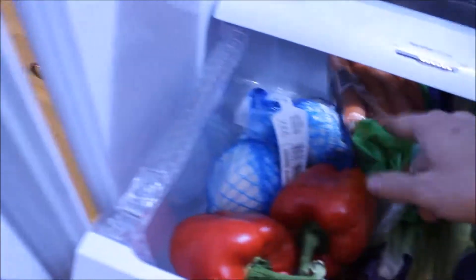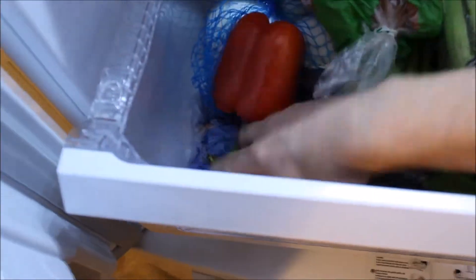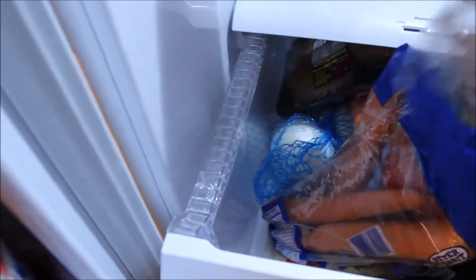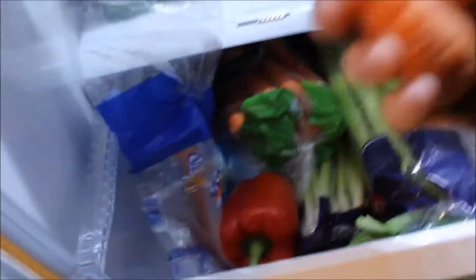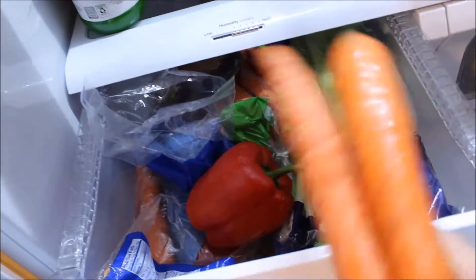Step one is getting your seasonings out, and then getting what else you need out of the fridge. I'm going to grab some carrots — I'll just grab two since they're kind of big. I'm going to need an onion or two. I typically use two onions because I like to make a lot of the soup. And I'm going to grab about two or three stalks of celery.